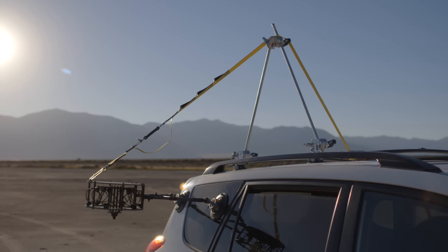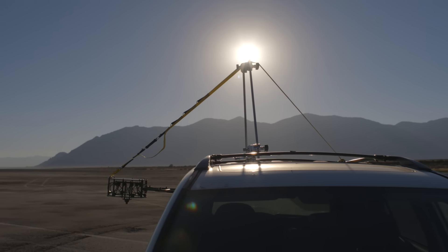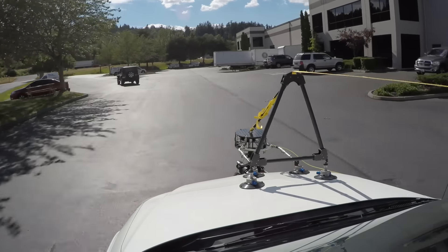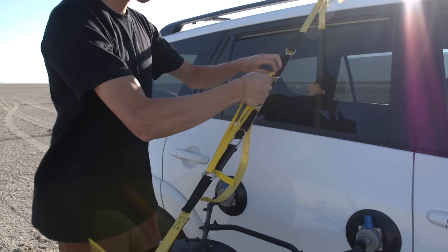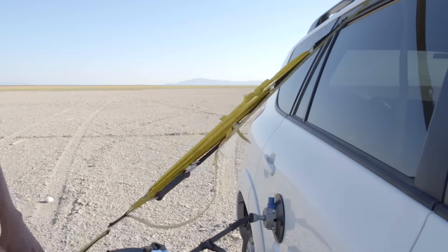Make sure the strap angle is sufficiently steep. If you need to mount the system higher on the vehicle, use rigging to raise the strap angle. Additional rigging can also be used to place the quickmount system on the front of the vehicle.